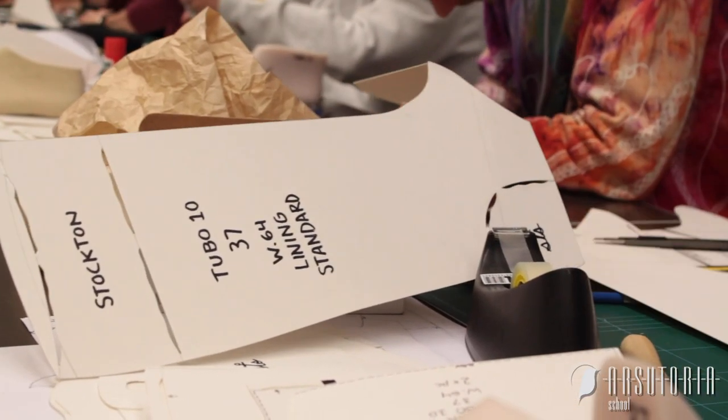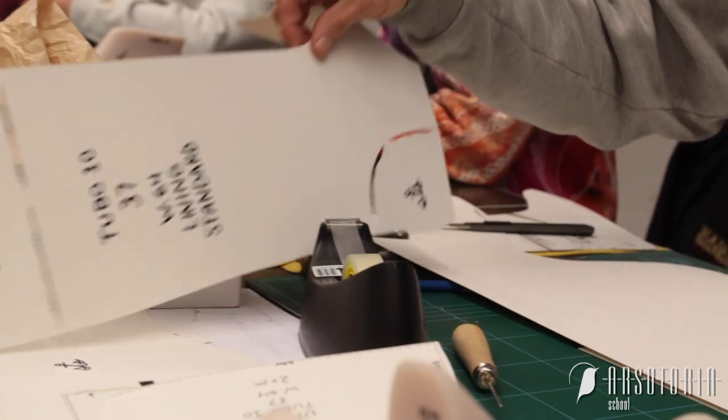Hi, I'm Sean Stockton. I'm from New York City, originally Atlanta, Georgia. Here doing the 12-week pattern making course. It's pretty intense, lots of shoes to go over, new techniques I was never taught before, which is nice.